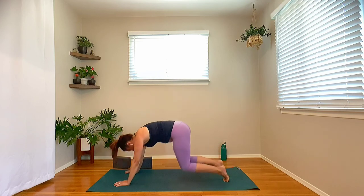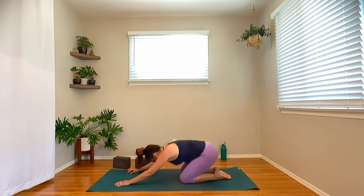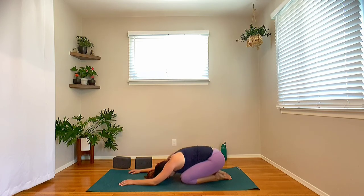Take a few moments — drop the knees, big toes together, child's pose. Nice deep inhales, nice full exhales. Let's take one more round of breath here.